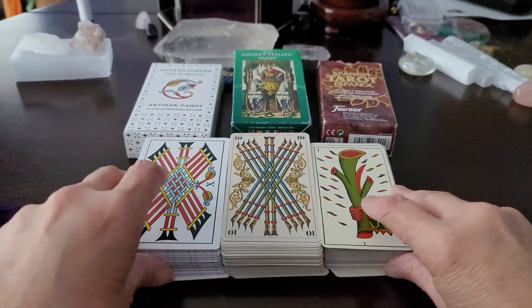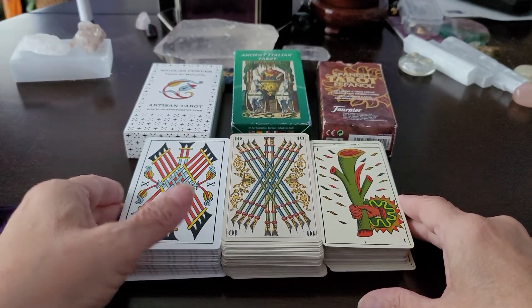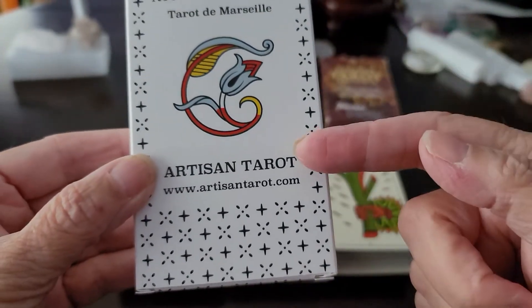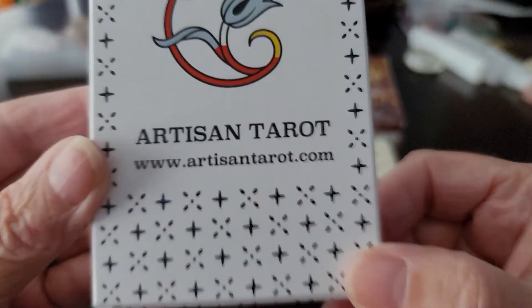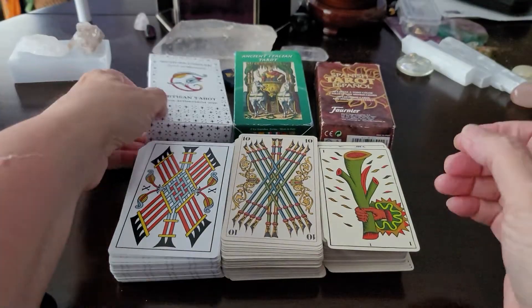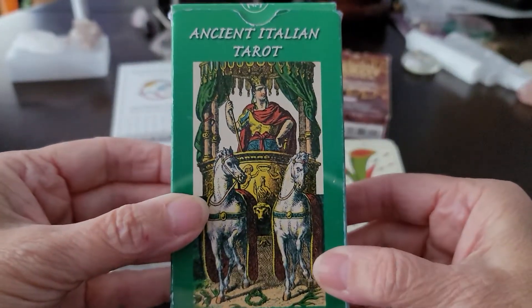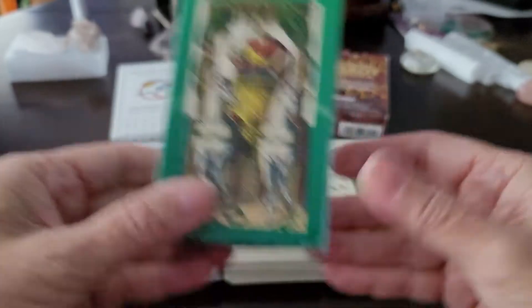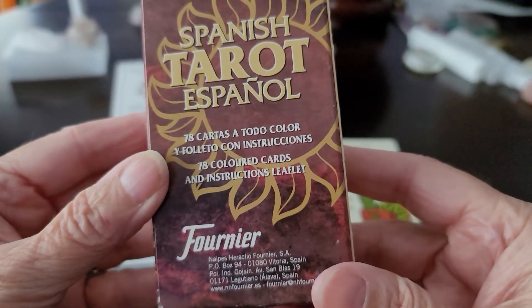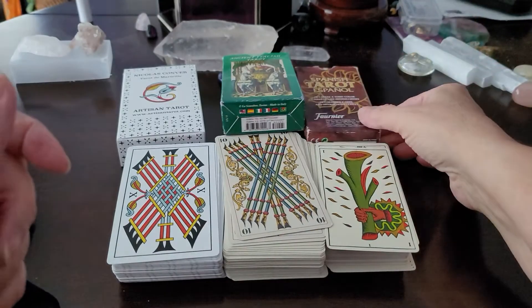I hope this video has been instructive to you. Let me give you the names of each of these decks: the Nicholas Conver Tarot de Marseille — brand new on Kickstarter put out by the Artisan Tarot folks, link at ArtisanTarot.com, Kickstarter link below. I'll also put a link for the Ancient Italian Tarot directly from Los Scarabayos — beautiful deck. As is the Fournier Spanish Tarot — I'll put a link for that one as well. Until next time, friends — peace and stay well.